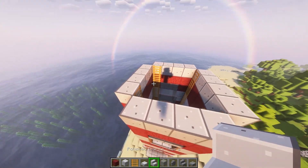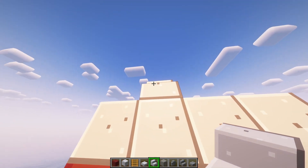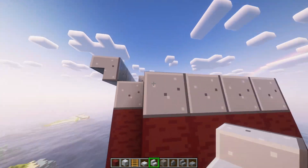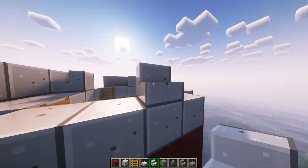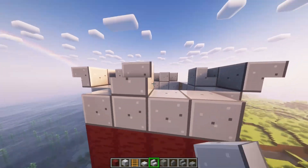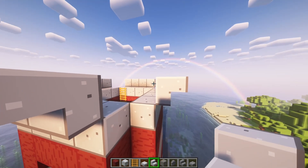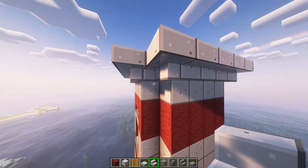Now you're going to go back up to the top, and you're going to place stairs down like this on all four sides. And then in the corners, you're going to connect them all together. So it should look like that.